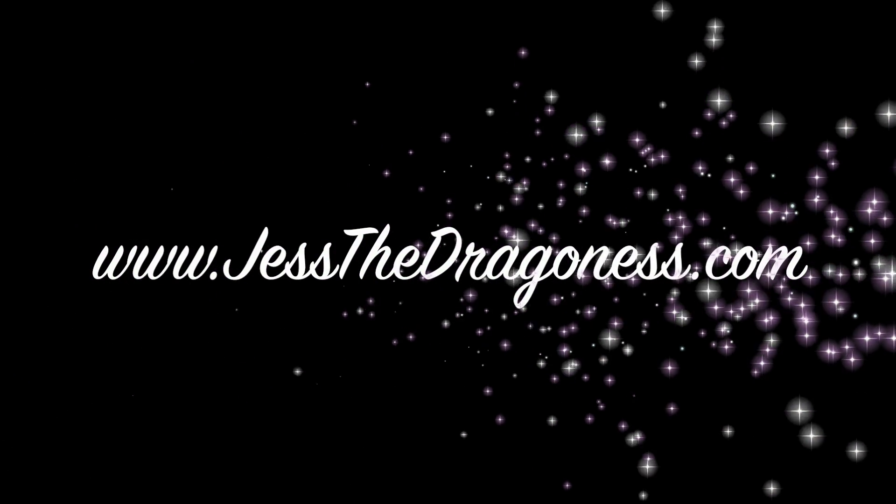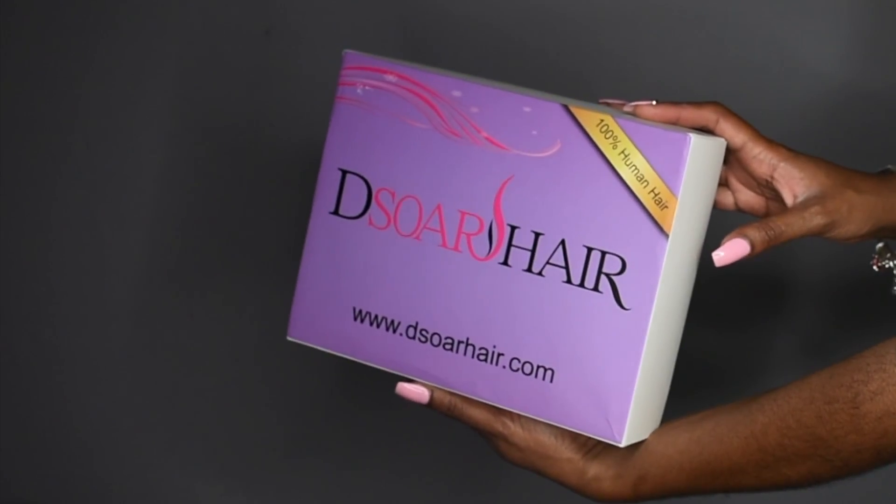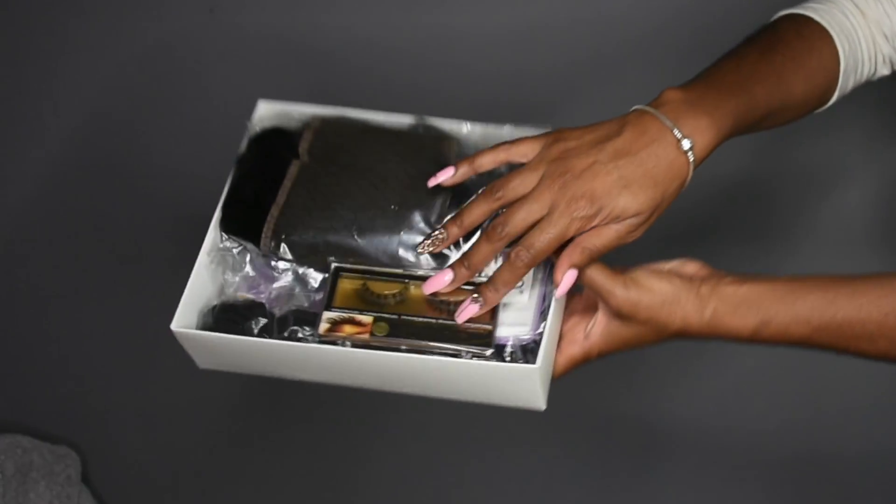Hey you guys, thanks for coming to check out today's video. This video is on this gorgeous virgin hair that I am rocking right now. If you want to learn more about this hair, then keep on watching. I'm just going to do a quick voiceover — I wanted to show you the unboxing.